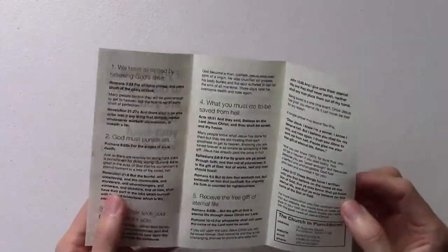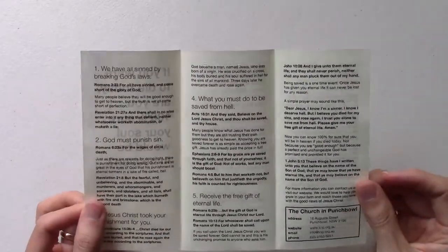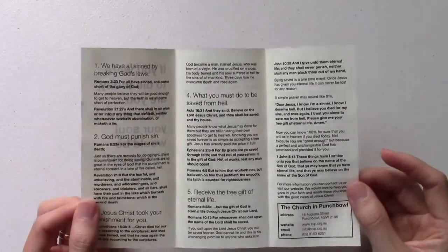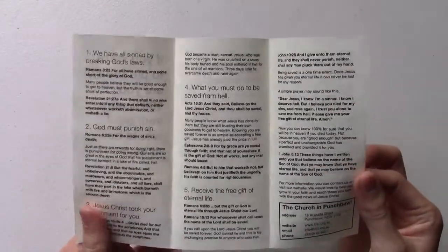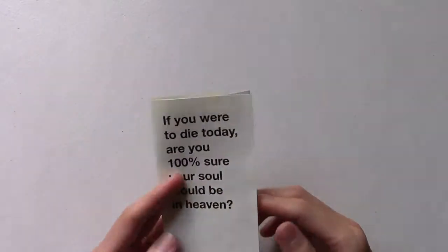The other thing is I wanted it to be a good follow-up tool, in the sense that if we did talk to somebody out soul winning and were able to explain a lot, I wanted the tract to give them enough information so that if they picked it up and read it again — maybe later that night or another day — it would give a good recap of what we explained to them when we were at the door. That's why I wanted it to be quite in depth.